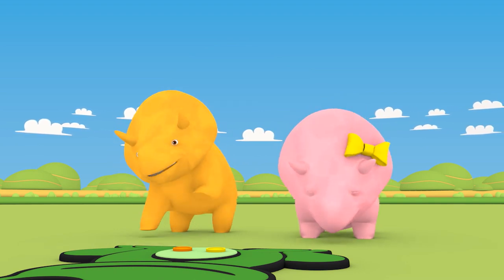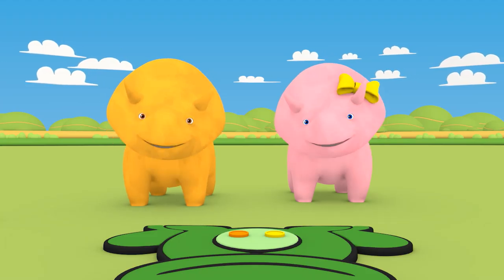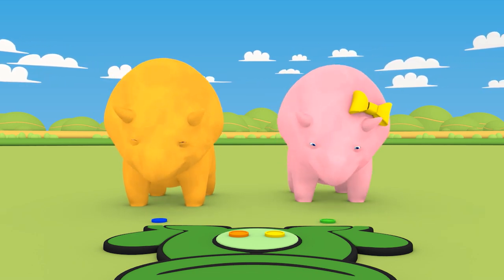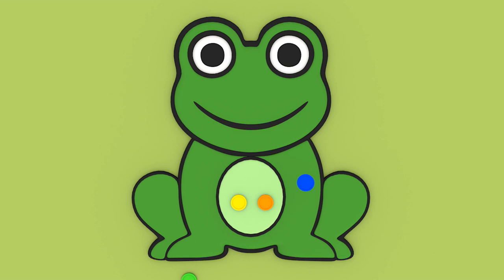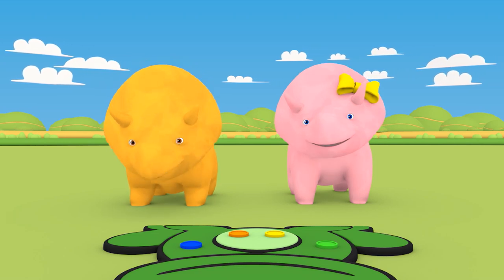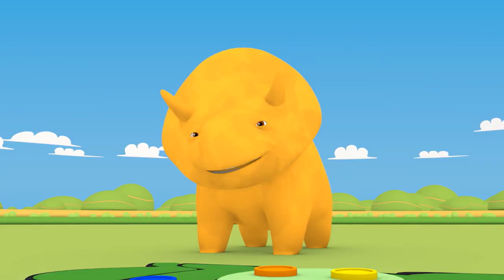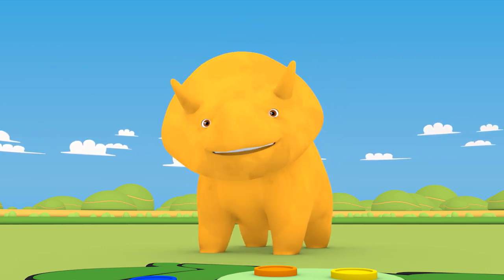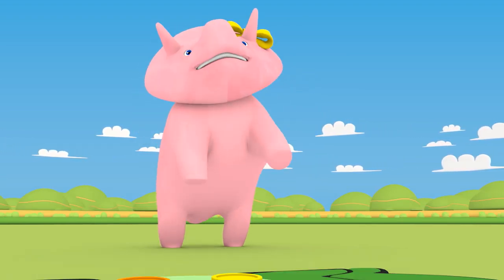Okay guys, shall we continue playing? Okay, Dino, you take the blue speckle, and Dinah, you take the green speckle. Dino and Dinah, let's put more speckles on the frog's body. Well done, you guys! You learned many colors today. Can you remember what they were? That's right, Dinah! You learned the colors orange and yellow. Yes, Dinah! And blue and green!